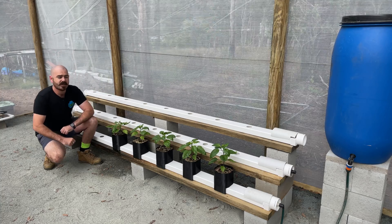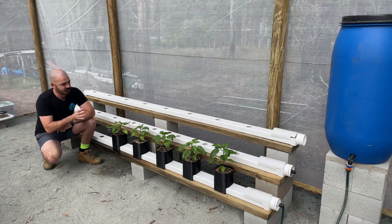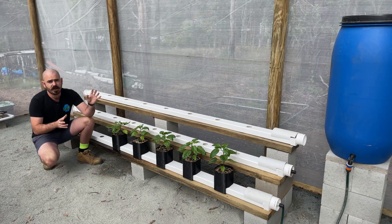Welcome back to Hoochos. Today on Hoochos, I'm going to show you how to make this. This is the Hooch Bucket hydroponic system — a hydroponic system that I designed myself on a 3D modeling program to be printed at home with a 3D printer by you. Let me show you how I designed and 3D printed this system.